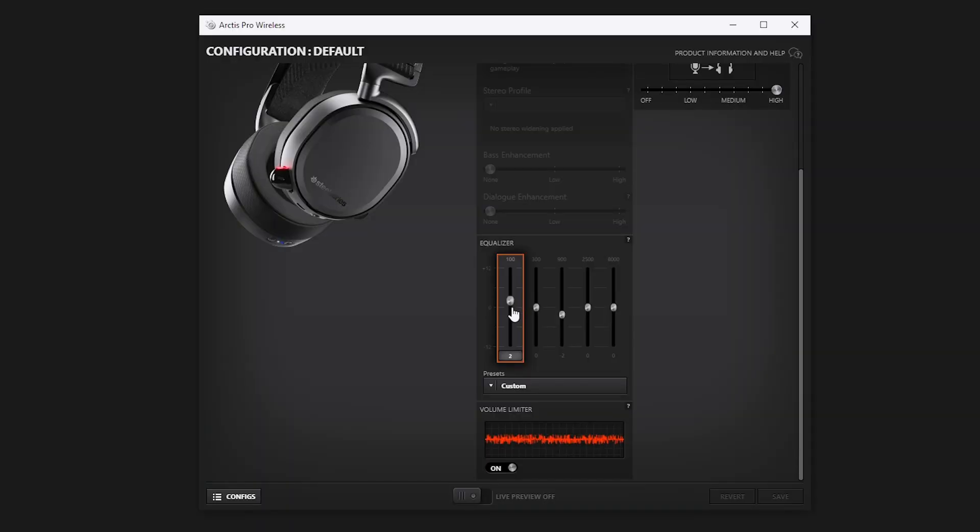Alrighty, and the final tip I have is EQ. Now this is all personal preference. What I found on these headphones is that the mid-tone gets slightly muddy, especially at louder volumes. So I've decreased the 900 Hz slider by one tick, and I've also increased the 100 Hz slider by one tick just to get a little bit more punch from the bass and sub-bass. I would encourage you to play with these settings yourself, as sound is very subjective.